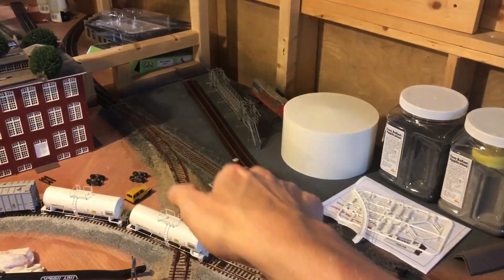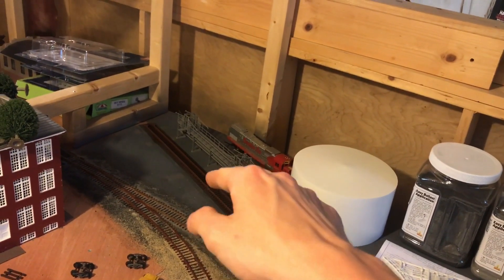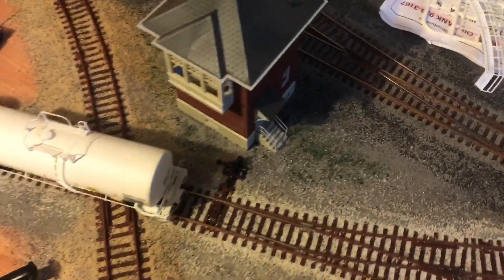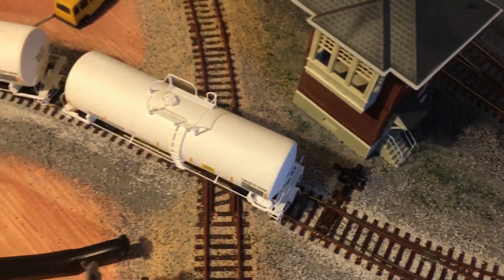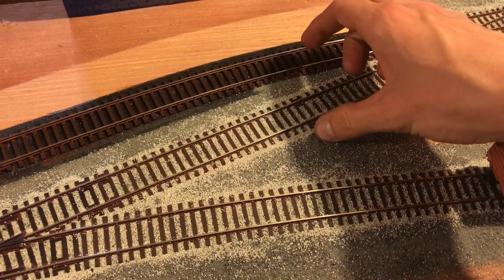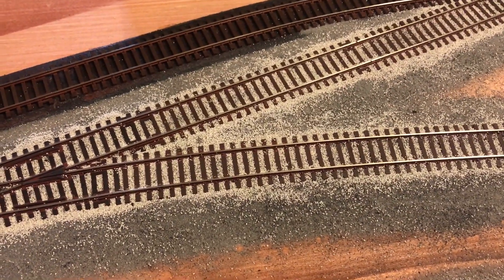I got this ballasted — I haven't ballasted this section yet because I just painted that kit and still have touch-up details to do. I painted the base gray so I can ballast all of it at once. I've got a little bit of grass growing here at the diamond, and got all of this ballasted. I'll ballast the rest while I'm at it and get some grass growing.